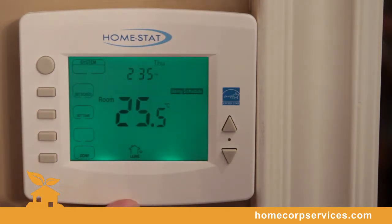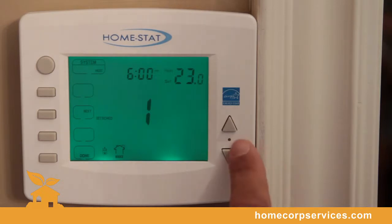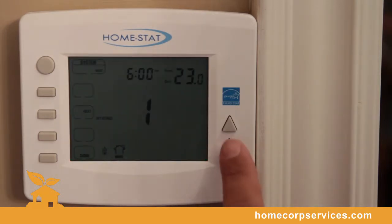Simply press set or set schedule and determine what day you would like to program — whether that would be a Monday, Tuesday. It is a seven-day programmable thermostat, so you have the choice of controlling and managing your appliances each and every day, differently than other manufacturers.